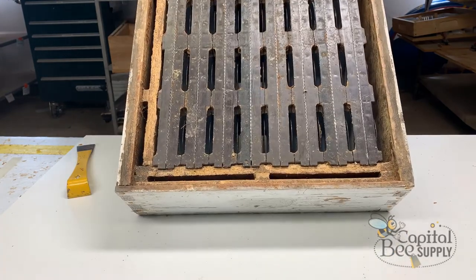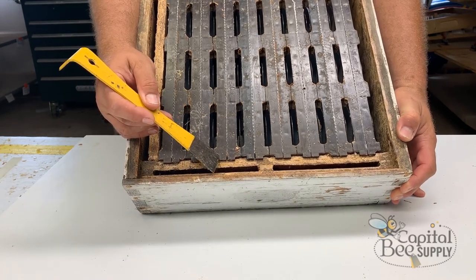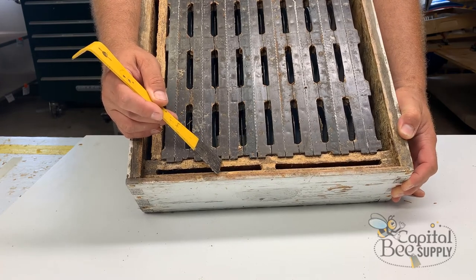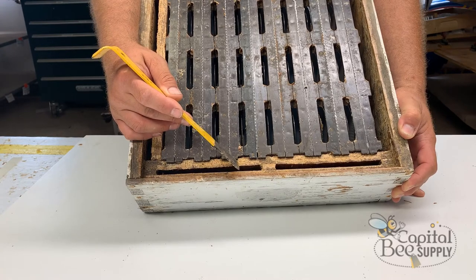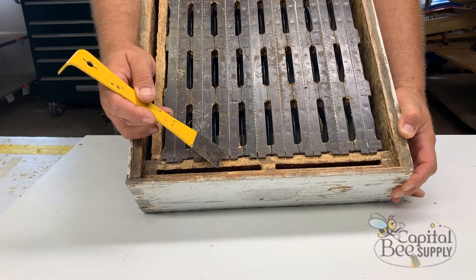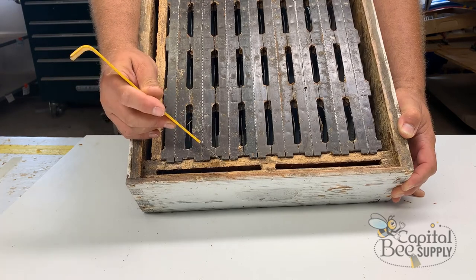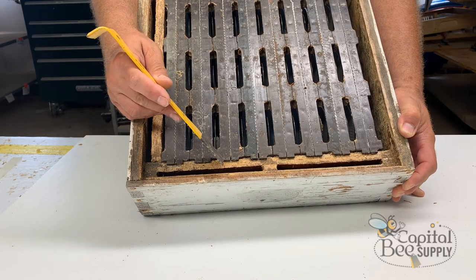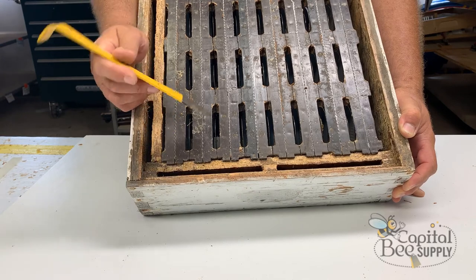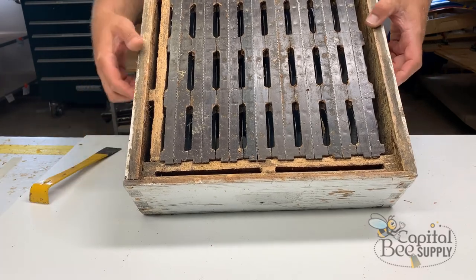One thing I don't fully understand about Ross Round frames is that the frame ear — the extension on the end — is very short. I wish they had made it even an eighth of an inch longer, which would make seating easier. The intention seems to be to keep everything lined up and tight. In these boxes it's a very snug fit, especially as bees propolis the frame rests, box sides, and barriers, but the system works very well overall.